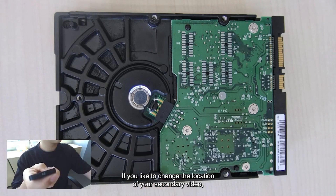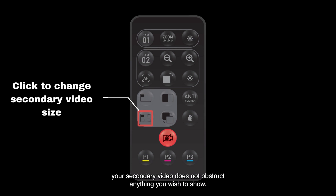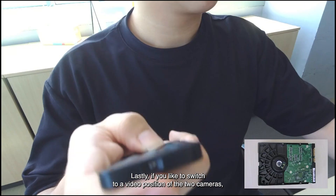If you'd like to change the location of your secondary video, you may also choose to do so by clicking this button, to ensure that your secondary video does not obstruct anything you wish to show.